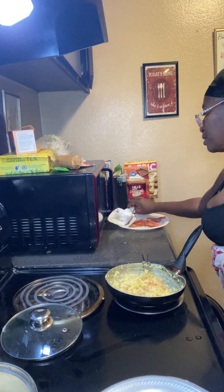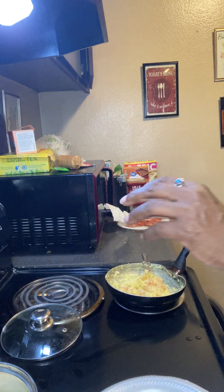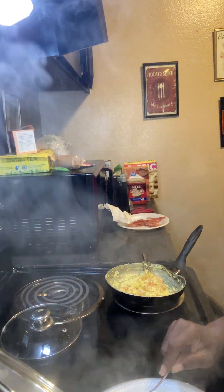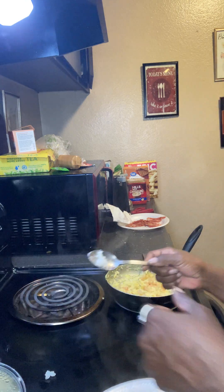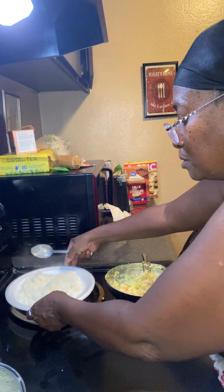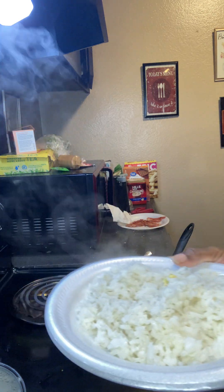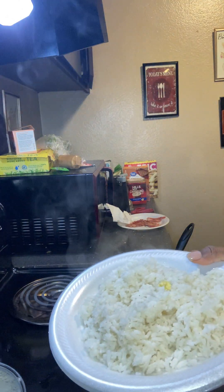I'm so hungry y'all. I'm gonna try to hurry up and share this with y'all and make my plate so I can go on and eat. I probably won't be able to post this till late because I gotta clear space on my phone or they're gonna give me a notice to pay for more — I don't know if it's data or whatever. Okay, I'll put the plate right there. There's the rice — putting a little salt and pepper on.